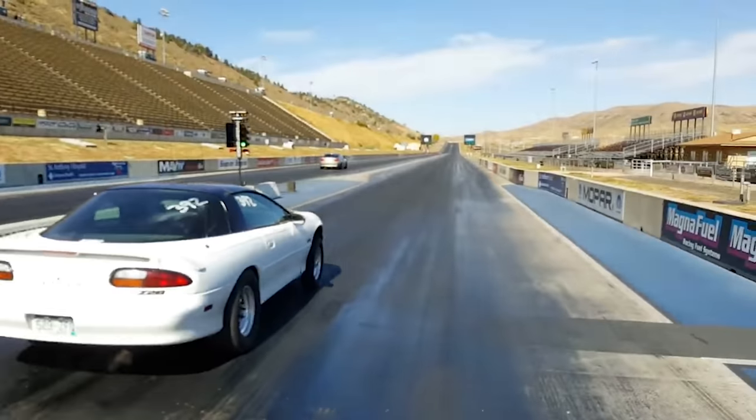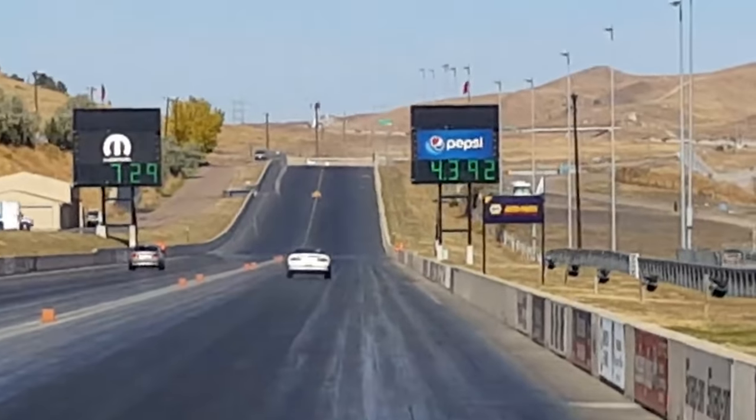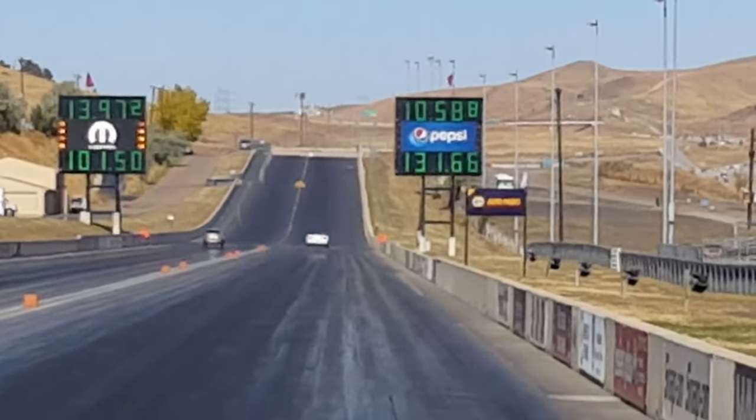I've even left the bottle open for weeks at a time and it hasn't leaked or anything crazy. After the first few months of having the car, I finally got everything dialed in. Towards the end of that season I was trying to go into the 10s — and I ended up going 10.53 at 136. I did that at Bandimere on the last day of the season with no cage in the car. That's when I realized that at 136 mph with concrete walls around you and just a basic seat belt, it was a little sketchy.